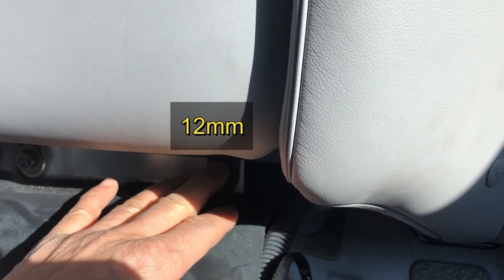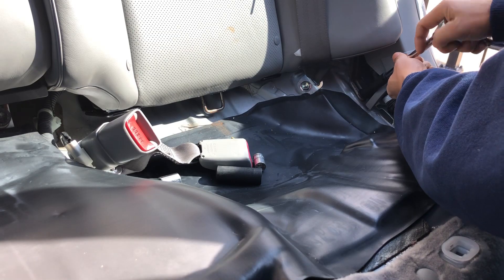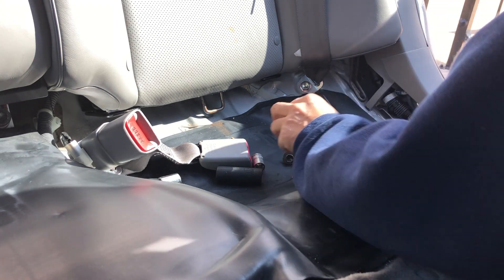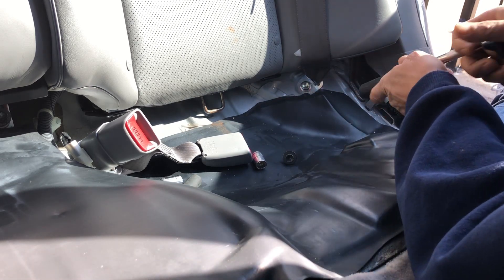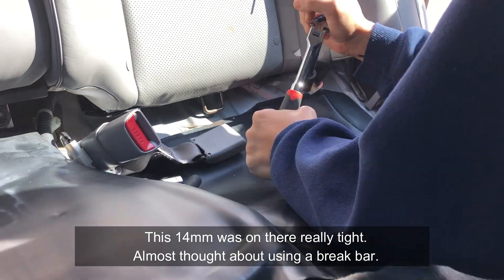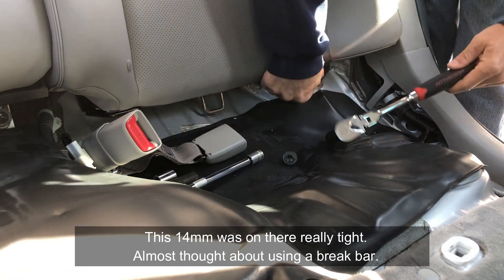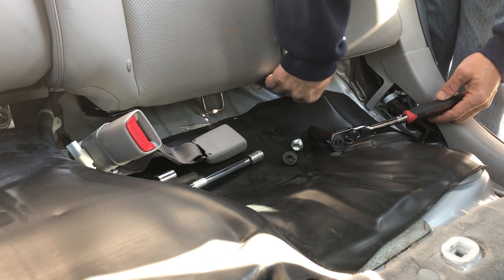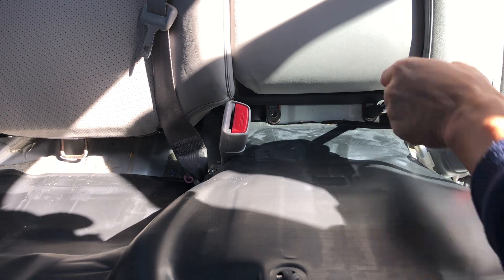You've got three nuts on each side, so six total. This one is a 10 millimeter, next this one is a 14 millimeter, and we have a 12 millimeter here as well.